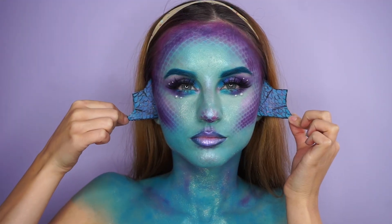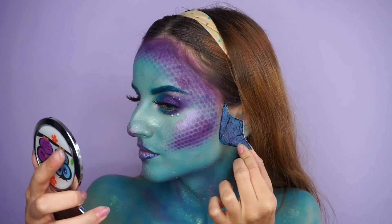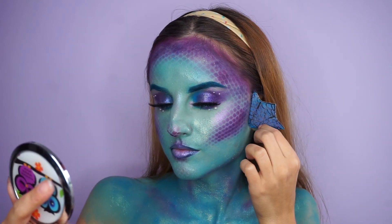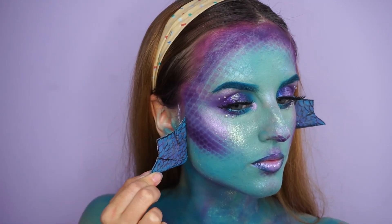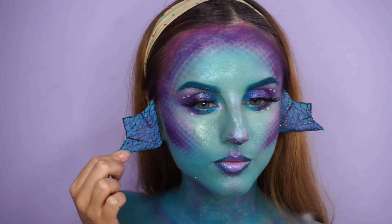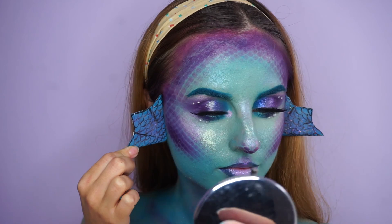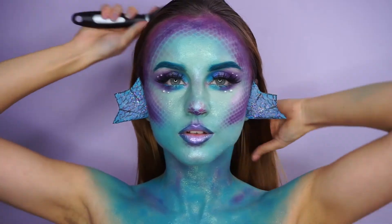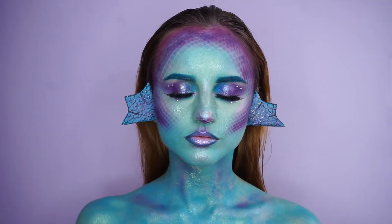I made these little fish fins using cardboard and some paint, and stuck them in front of my ears using lash glue. I brushed my hair several times using a wet brush to kind of dampen my hair, also added some contact lenses, and this is the finished look.